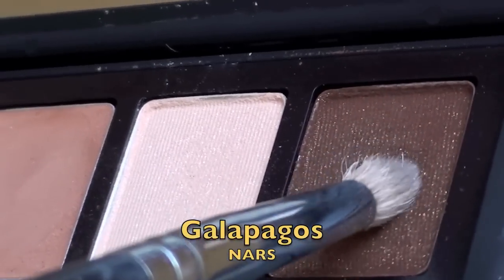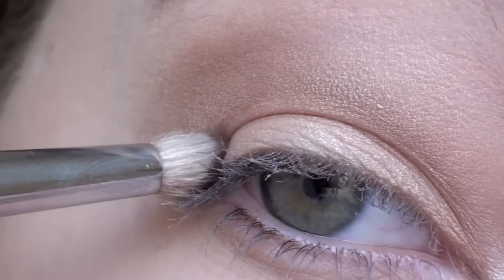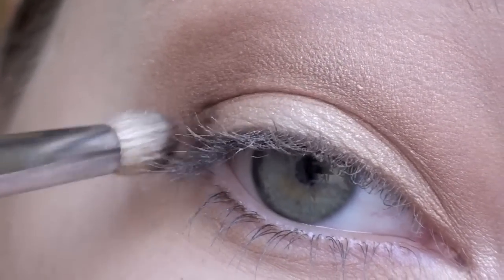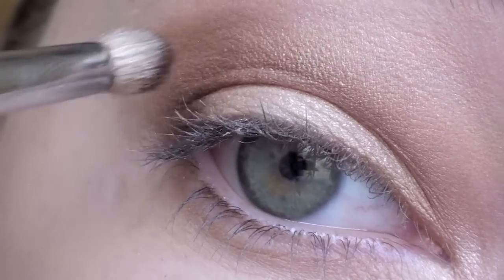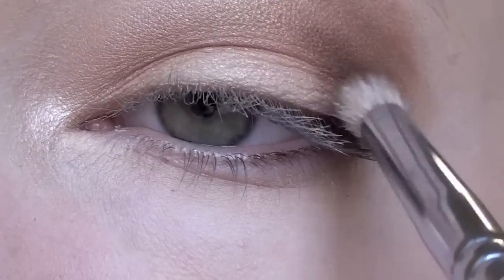With a small pencil brush pick up a dark brown shimmery eyeshadow. Tap off the excess to help prevent fallout and apply this to the outer corner of your eye in a C-like motion. Make sure to blend this color very well with the medium brown and don't apply too much. We want this to be a subtle effect to help define your eyes, not overpower them.